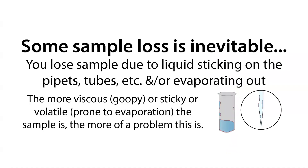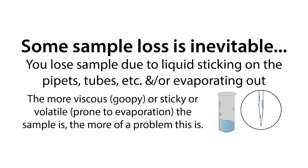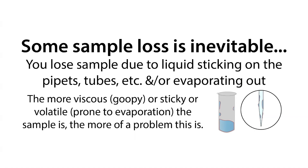Some sample loss is inevitable — you can't get around it, but you can minimize the loss. One of the main causes of sample loss is the liquid actually sticking to your tubes or to your pipettes. You lose the volume and when you discard that pipette tip, you've lost a bunch of your liquid, or it's stuck on the surface of the tubes and not at the bottom where you're trying to pipette from.